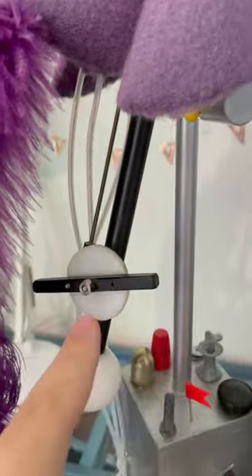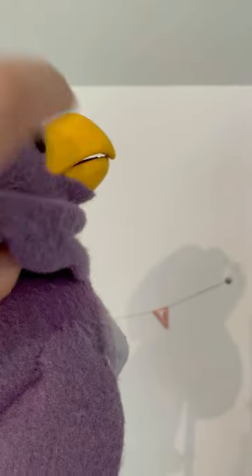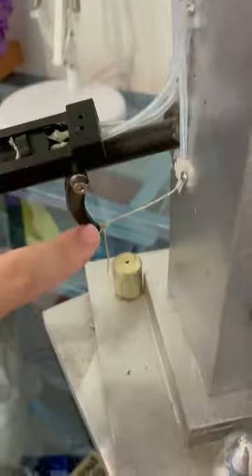This Delrin rod goes all the way up to his head and that's what allows it to turn. You can see there's a universal joint there that allows his head to tilt. And for the beak, there's a spring keeping it shut and then there's a line that goes all the way down to the trigger.